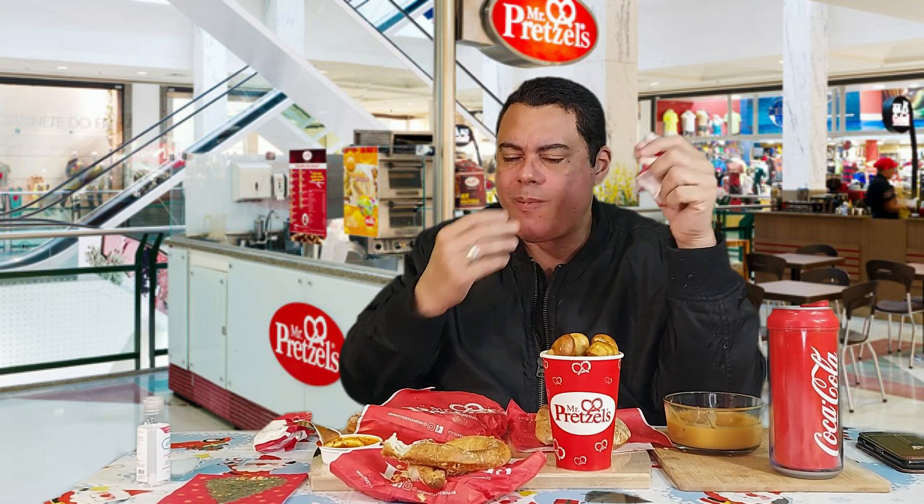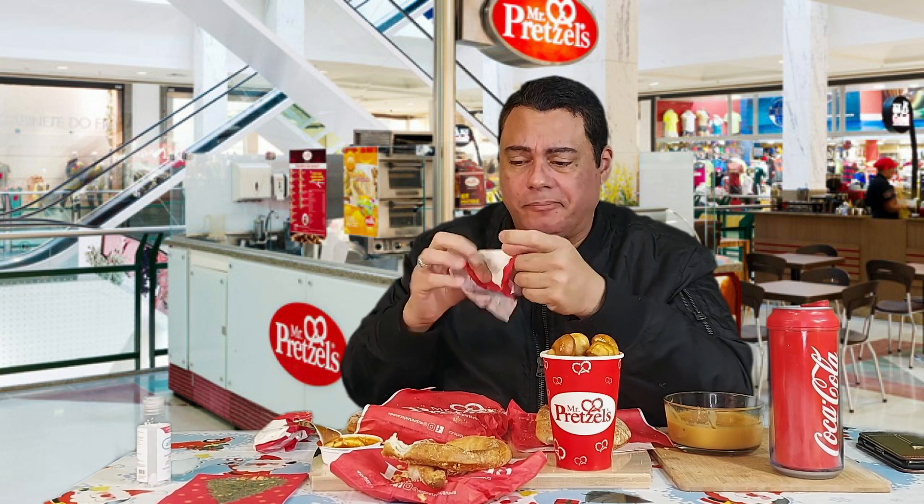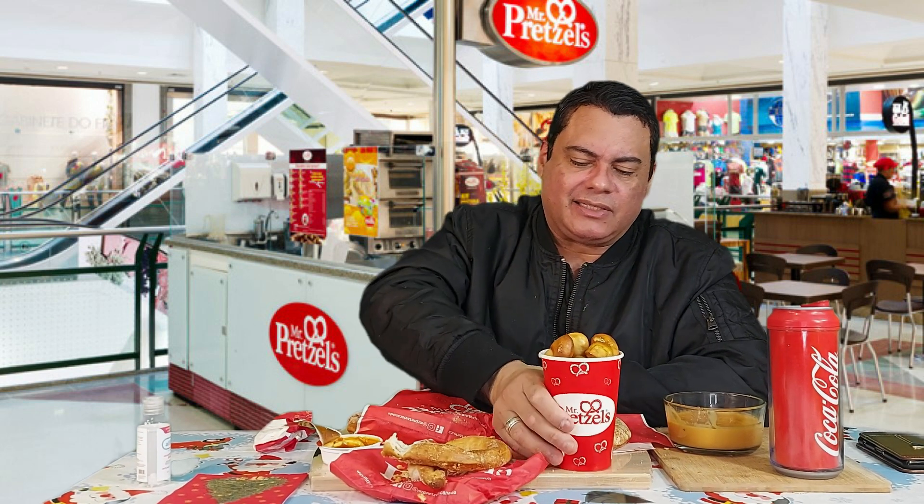I'm going to continue with my reaction videos and see what happens with that. You might be wondering — this guy has the pretzel bites here and hasn't touched them yet. What is he waiting for? I'm going to give them a try now!